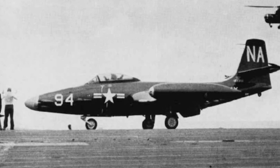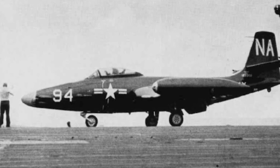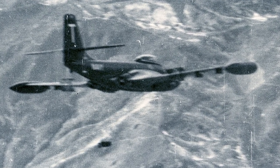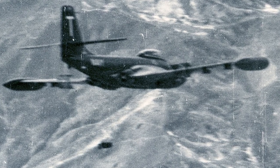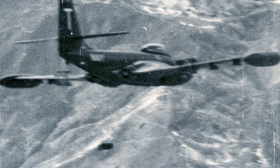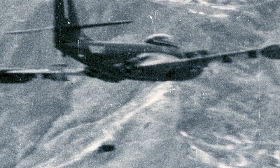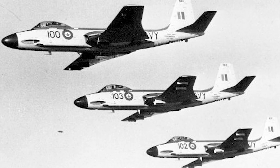The Banshee served in both the U.S. Navy and the U.S. Marine Corps, and was referred to as the "Banjo" by pilots. The F2H-2 served in the Korean War, where it first served as an escort fighter. F2H-2Ps flew reconnaissance missions and were very hard for Korean ground forces to shoot down. In 1955, F2H-2Ps made several overflights of possible Chinese staging areas when an invasion of Taiwan was feared.